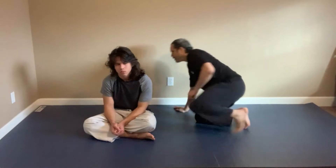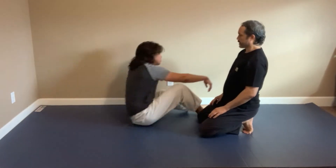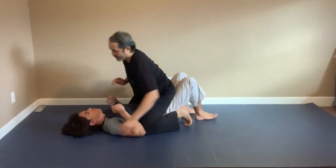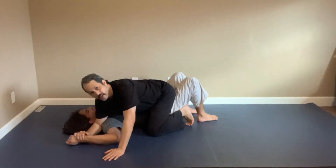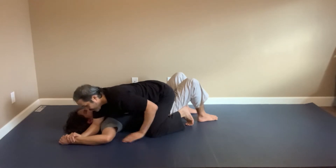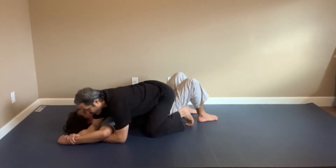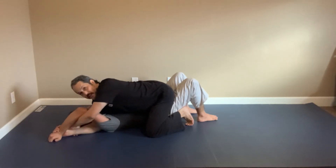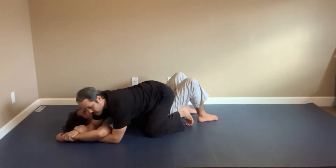We'll start in the mount position. I have the Americana position here. So I have the Americana and from here either he defends by bringing his elbow up high to his head so it's hard to finish, or maybe I purposely want to do a bad Americana because I want to go to my next technique.